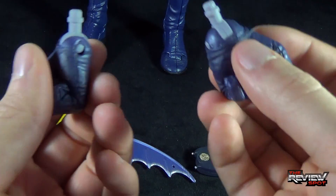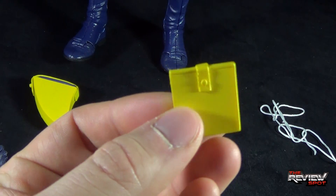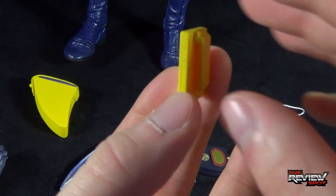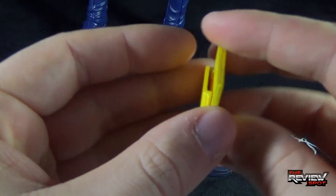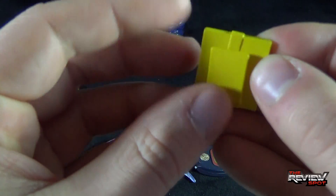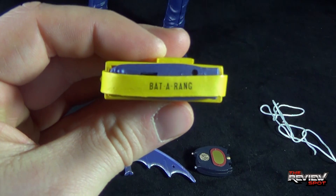Changing out hands is not really much of an issue; it's just the fact that you're doing it on such a large scale figure. You also get an extra pouch that you can clip on to the bat utility belt — a little clip on the side. It is pretty brittle, so if you're not careful and you put it on and try to take it off too quickly, this little clip on the back could break. Speaking of other clips, you've got another clip that can go on to the back of his utility belt.